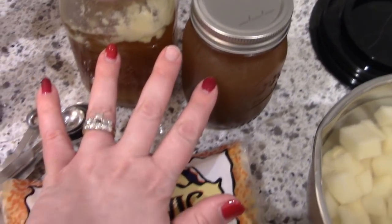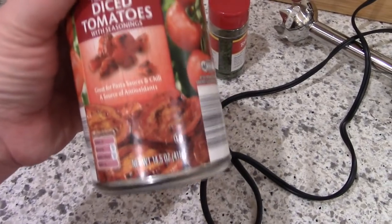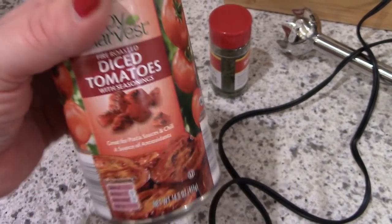And then also a couple cups of beef stock and then some fire roasted diced tomatoes. I'm going to use my immersion blender to crush up those tomatoes since I could not find the crushed tomatoes at my store.